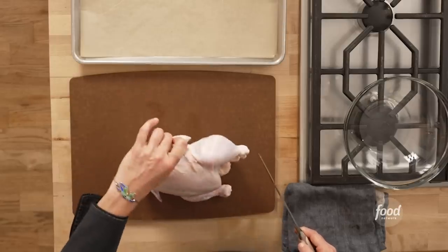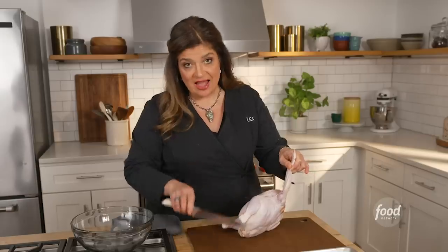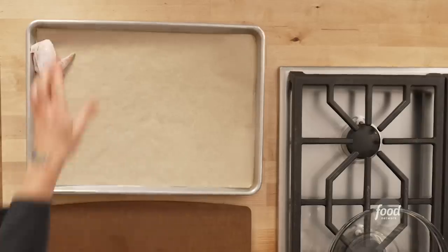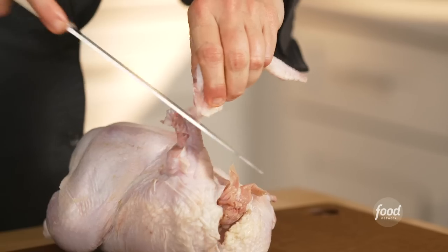My first thought is always to remove the wings. I just cut a little bit down on that last piece, closest to the bird, and I pop it, and you can see that bone is nice and clean. Notice how I pull it upward to create the tension, so that when I cut, it's nice and even.